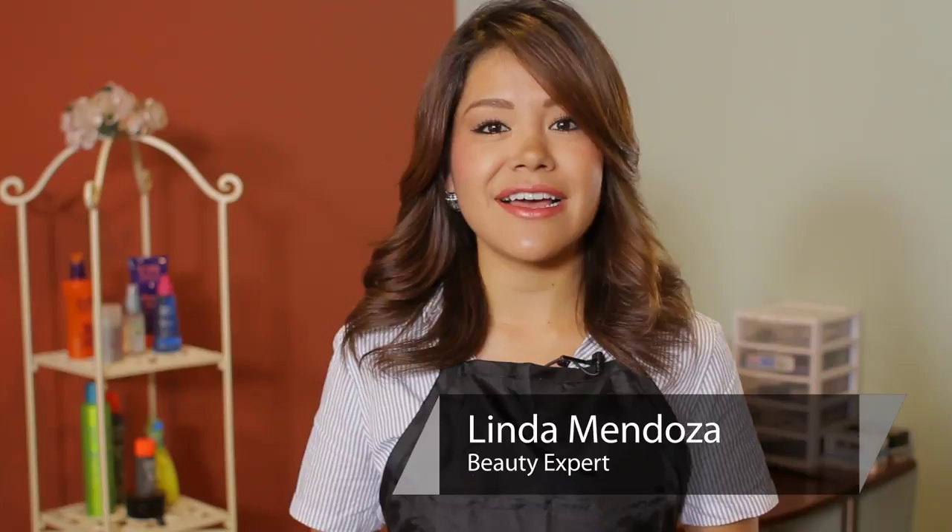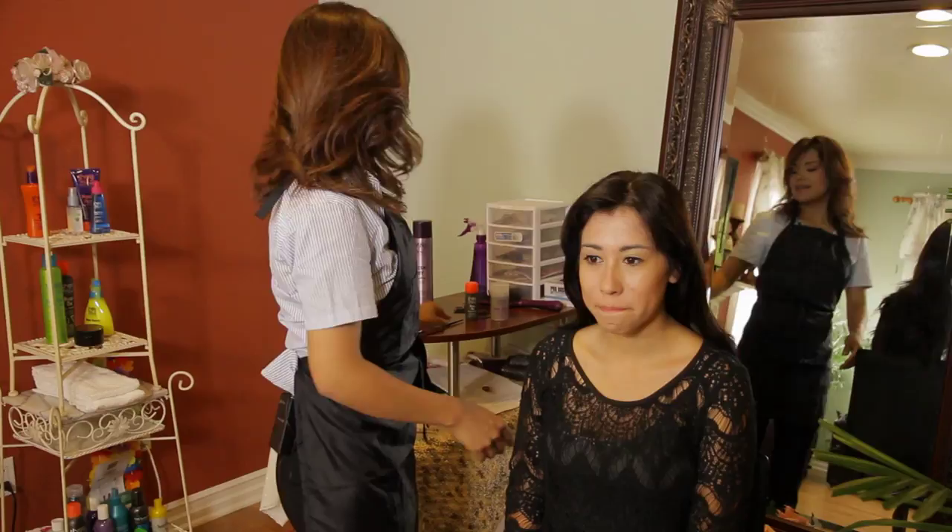Hi, I'm Linda Mendoza from Fantasy's Hair Salon and today I'm going to share with you some tips and techniques on how to make your bangs poofy.